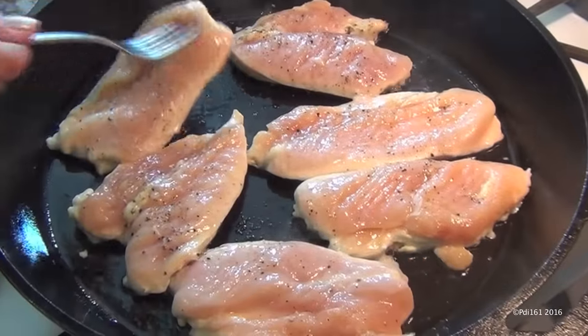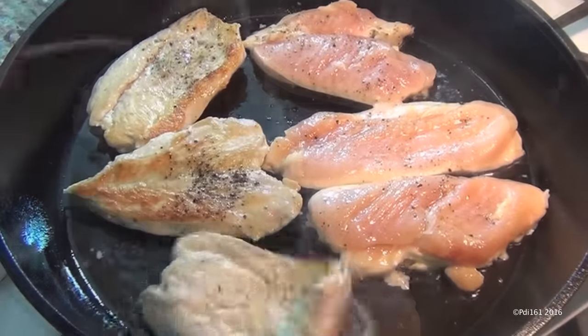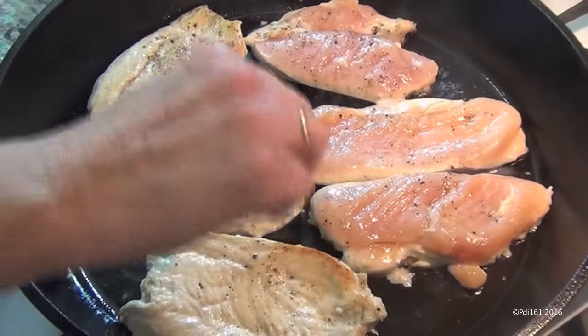After five minutes, just flip them over, and then you're going to cook them for another five minutes.